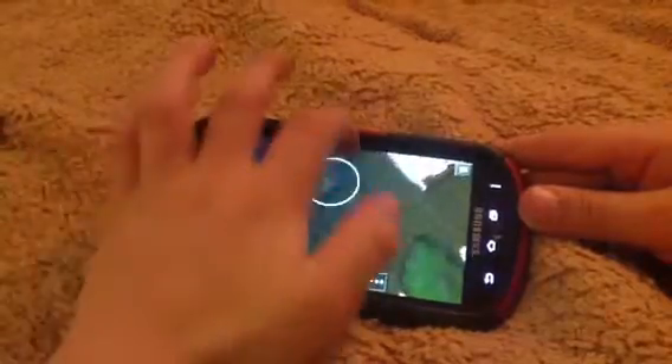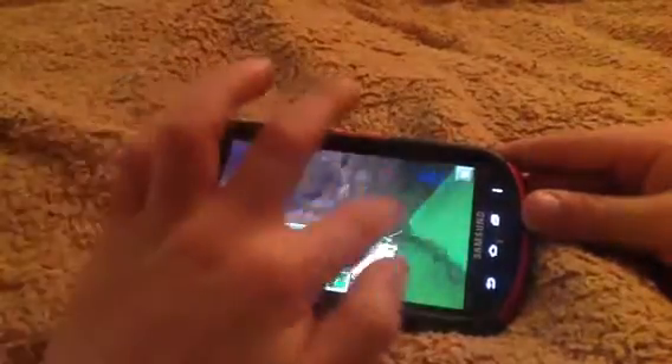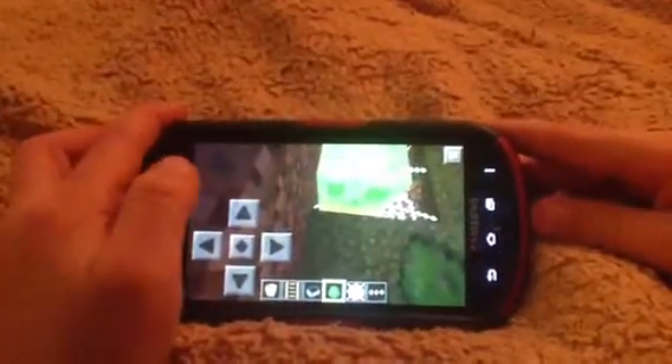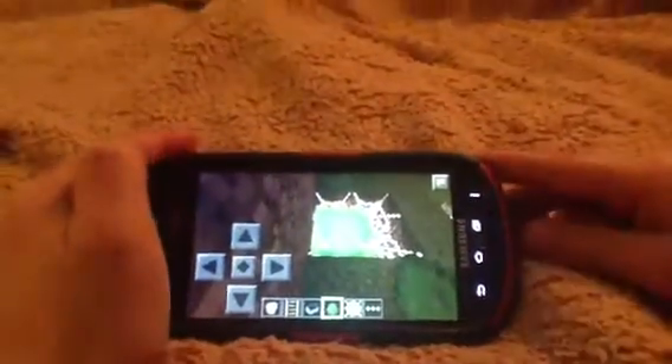Then you take a slime. That was a huge slime — needs to be a small one. He's just slowly sinking and then he's going to catch on fire.